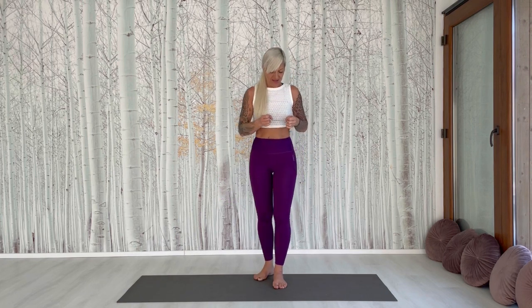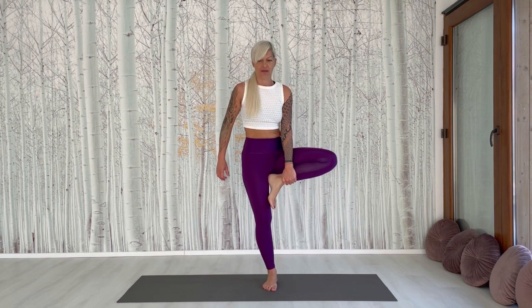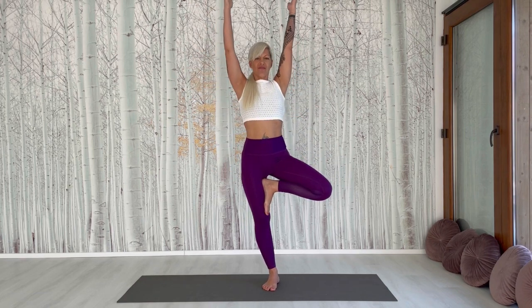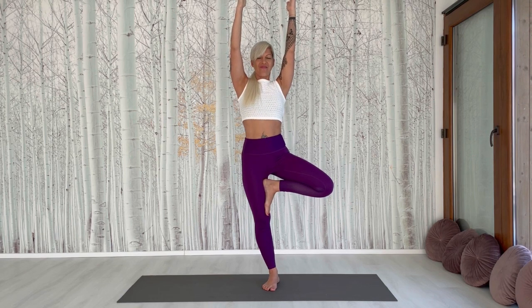And come out with an exhale. Feel that you are grounded, you are focused. Other side — left leg up. And breathe in. And breathe slowly.